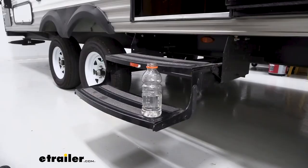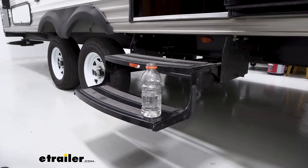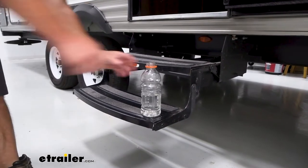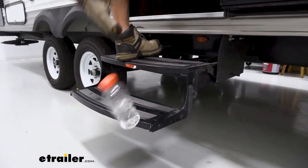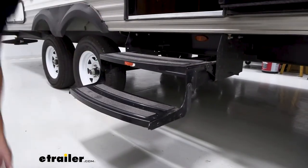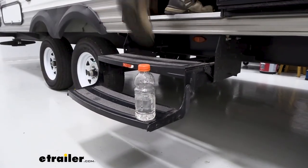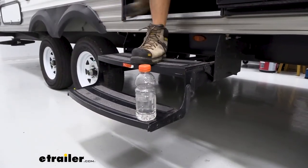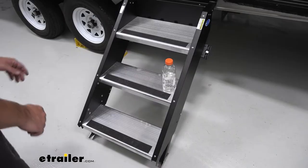Now we're gonna do the beverage test. I've got a bottle of water right here. I'm going to walk up and down the steps and show you how much bounce there is. That water is probably not gonna stay there. Just go ahead and put the cap on and then try it. You see that — let's just try normal — it's quite a bit of movement.